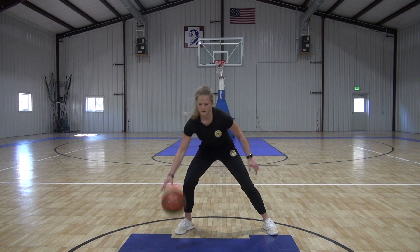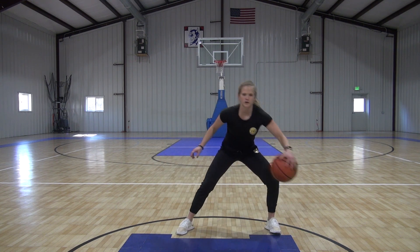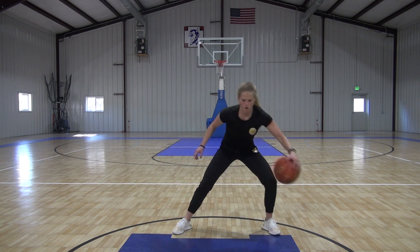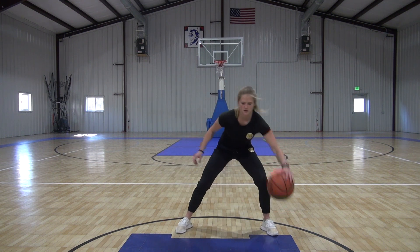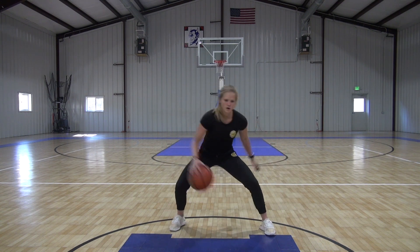And full speed — point of arm, move it quick. Five seconds, here we go. It's alright to mess up. And time. Nice job.